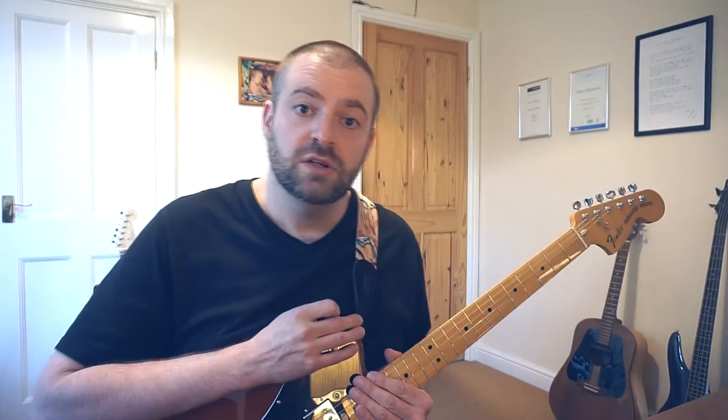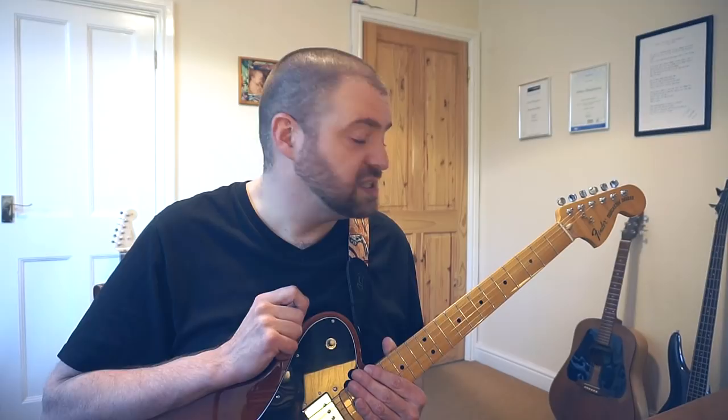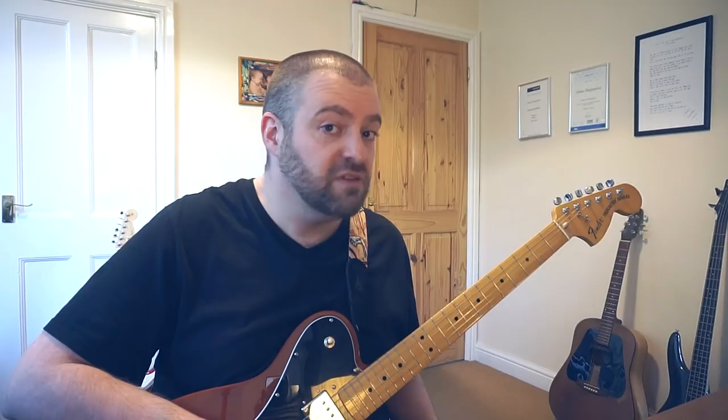To solo in the style of Noel Gallagher you only really need one scale shape which is called the pentatonic box. I'm going to play it for you here from fret 5. It's a very simple shape, it's easy to remember. Let me do that one more time for you.